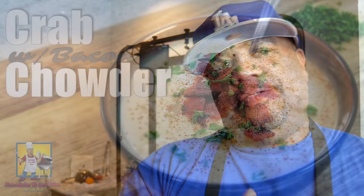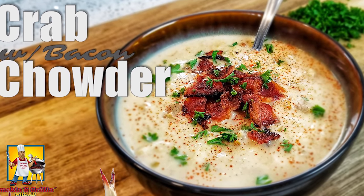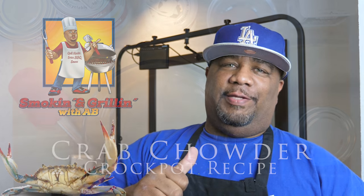What's up everybody? You like crab? Do you like chowder? Then this is the video for you. Welcome back to my channel, Smoking and Grilling, and today we're making the crab chowder with me, A.B.